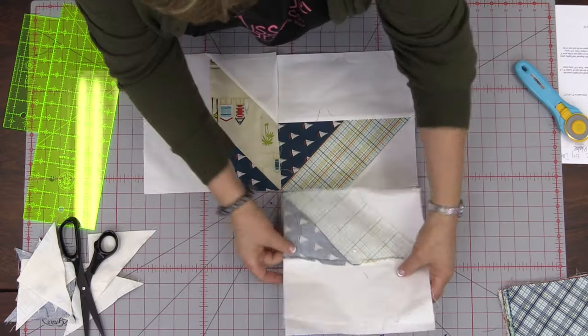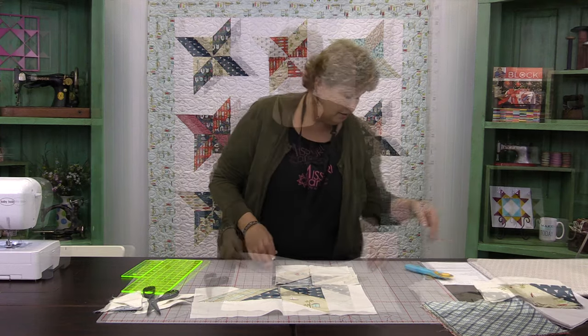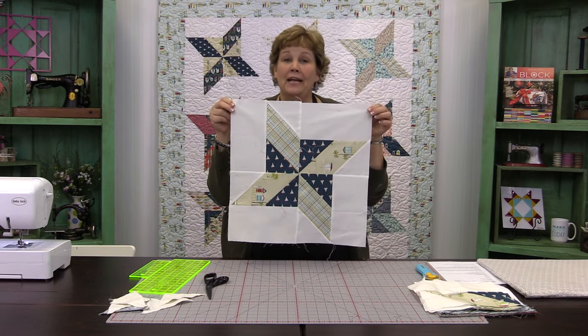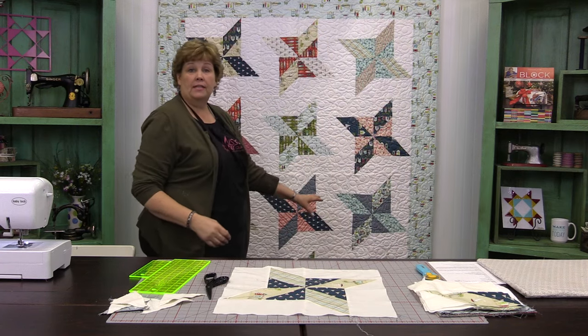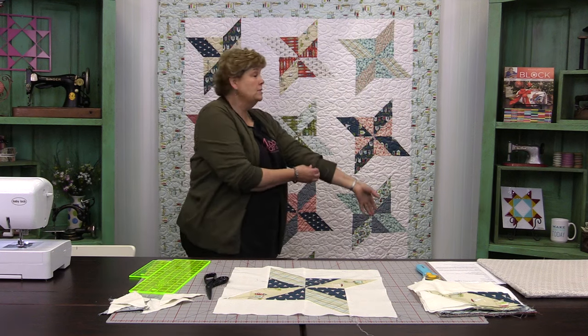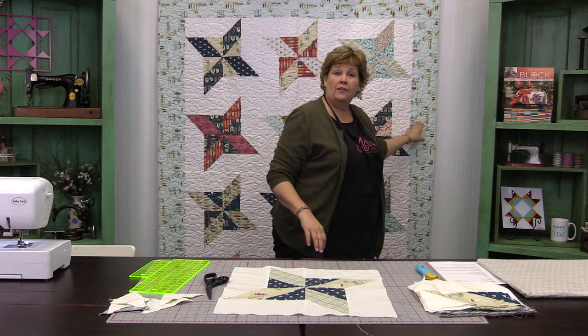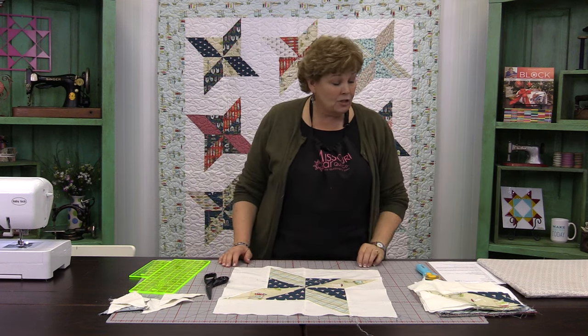Sew this together like a giant four patch — and here's the finished block. It's a great little block. Sew your whole packet together and it's going to give you 12 big stars. Set them three across, four rows, sewing them straight together with no sashing. Add a five and a half inch border — about a yard and a half of border fabric — and your quilt is done, coming out to around 64 by 82. We hope you enjoyed this tutorial on the friendship pinwheel from the Missouri Star Quilt Company.